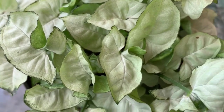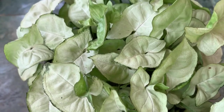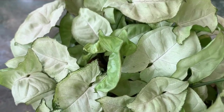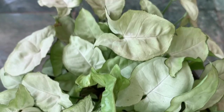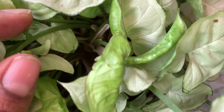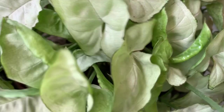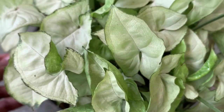Syngonium is one of the best houseplants that you can own and care for. It's very easy to maintain and it can be kept indoors as well as outdoors. It is one of the best foliage plants for beginners. This plant has many varieties and I am going to share all the varieties that I own as a plant mom.